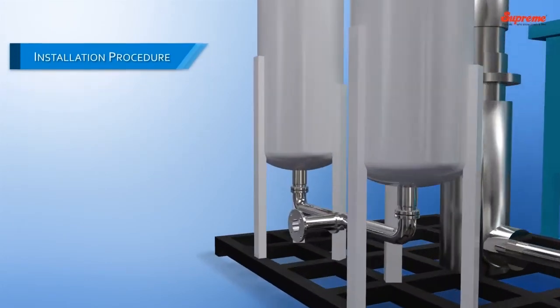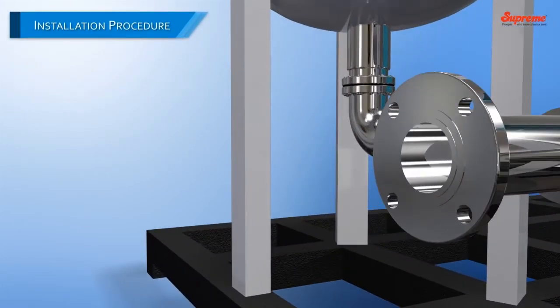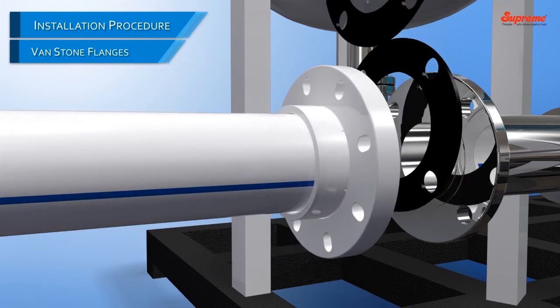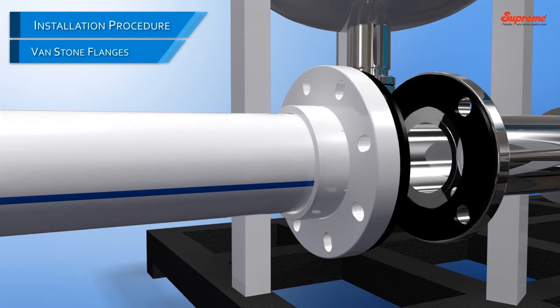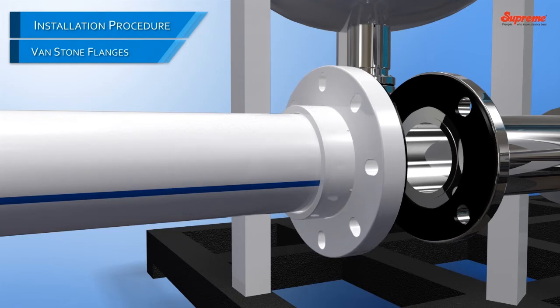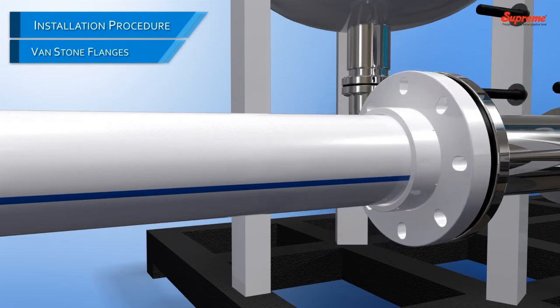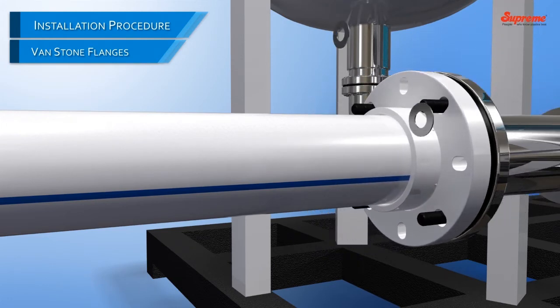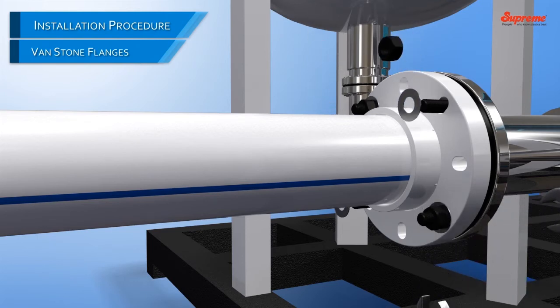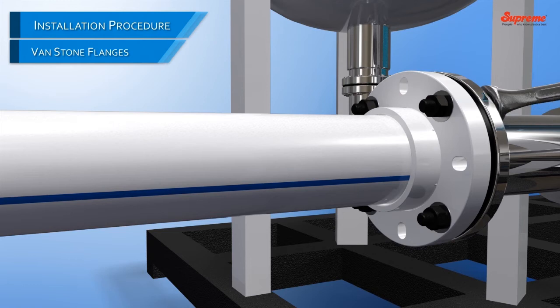Installation Procedure. Make the pipe connection with the tail piece of the flange using solvent cement. With gasket in place, align the holes of the mating flanges by rotating the flange into position. Insert all bolts, washers, and nuts and tighten the nut bolts. Make sure that all the bolts are equally tightened to balance the joint. The joint is now ready to use.